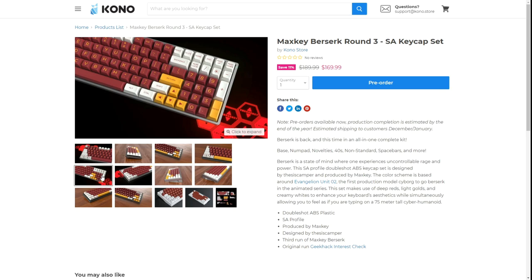There you have it — the Max Key Berserk for all you Eva fans out there. I hope you guys enjoyed the video. If you did, please consider subscribing to the channel and joining our Discord. I'll always do more updates on group buys, interest checks, and everything keyboards. I have some other videos coming out soon, so stay tuned. Take it easy guys, peace out.